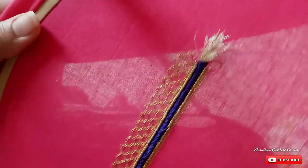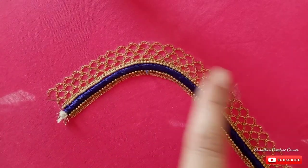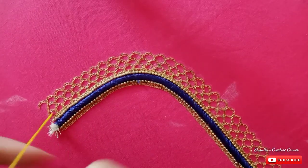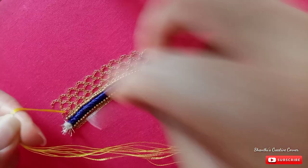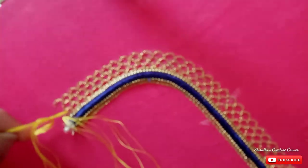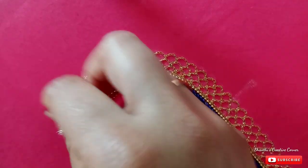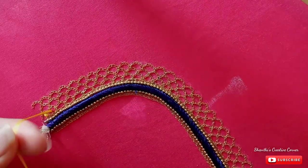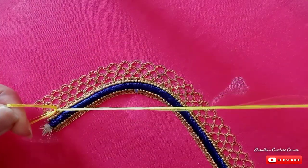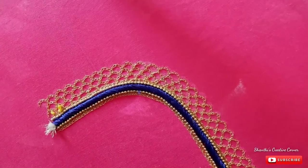Now we have 3 lines of gold. We are going to fill it with a black thread and finish it with French knots. We will fill the loops in the middle and close it with a full edge. We will fill the same place for the French knots.